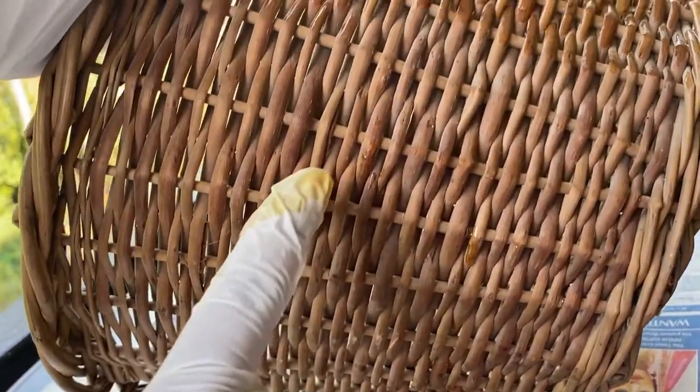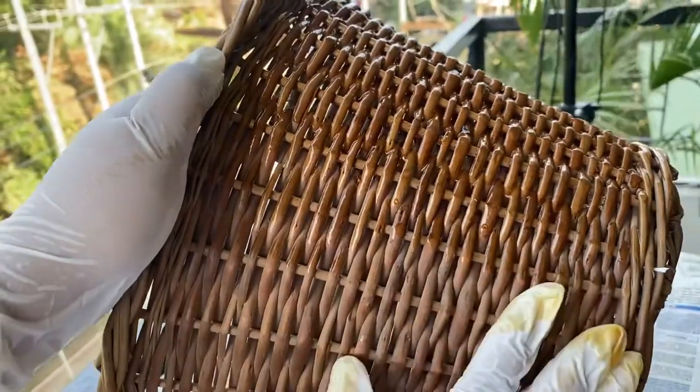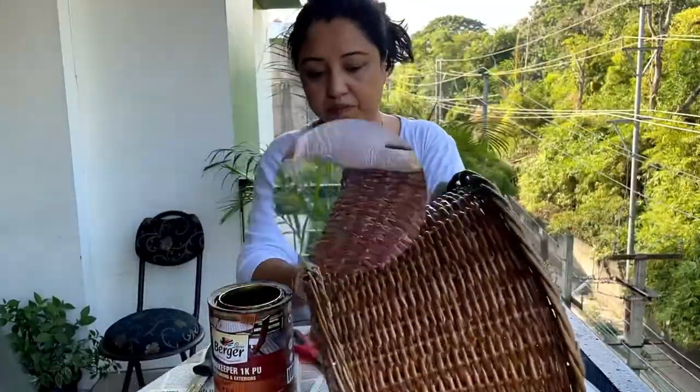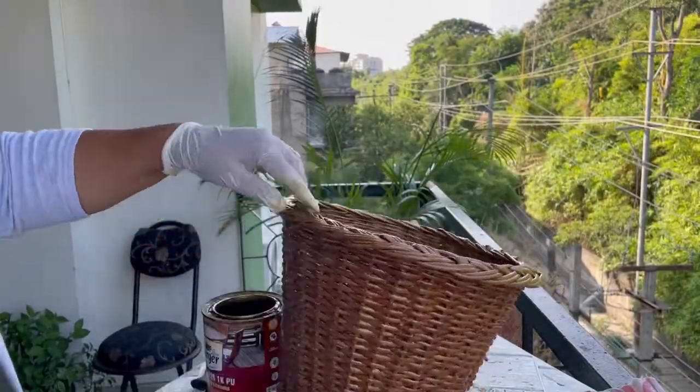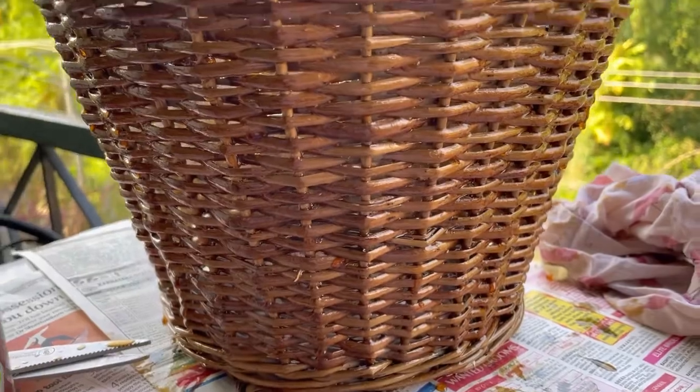This is already looking good — you can see the difference. I'll be putting about two coats of varnish. Okay, so we are done with this.